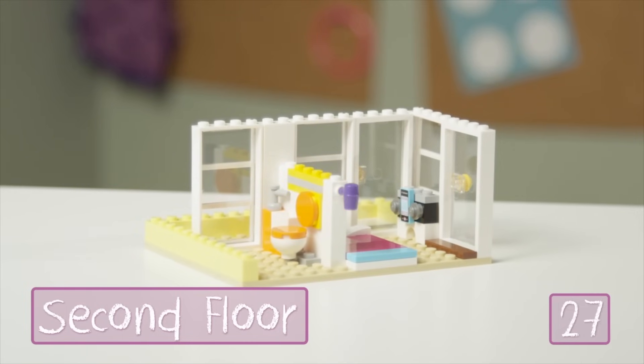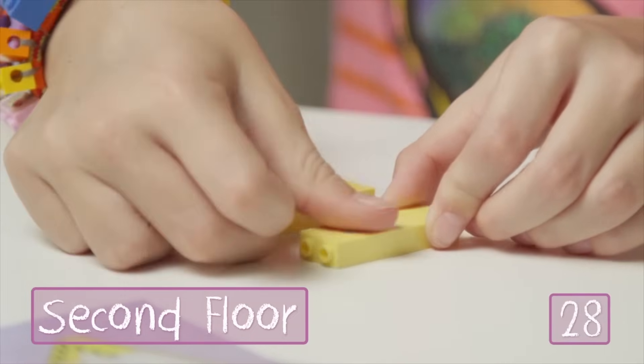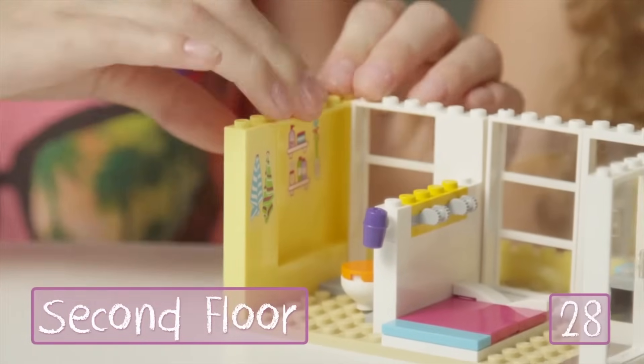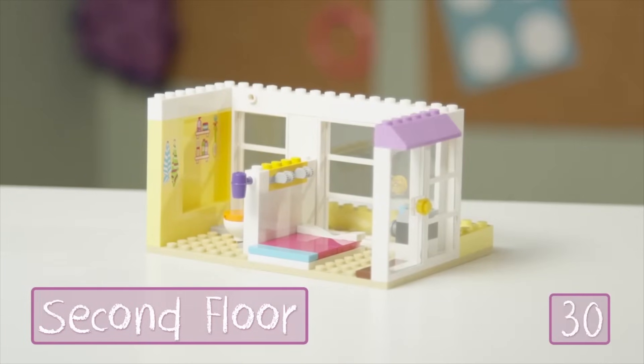Now we'll stack the wall a little bit higher, and finally a purple blow dryer. Then, to finish up the bathroom on this side, I'm going to add more yellow wall pieces with some fun bathroom stickers that have shelves and towels, so the girls will have everything they need. Then we just fill up the walls even higher to lock them together.